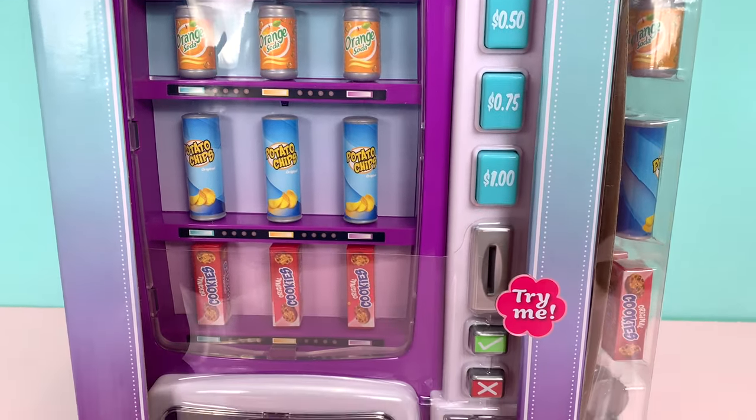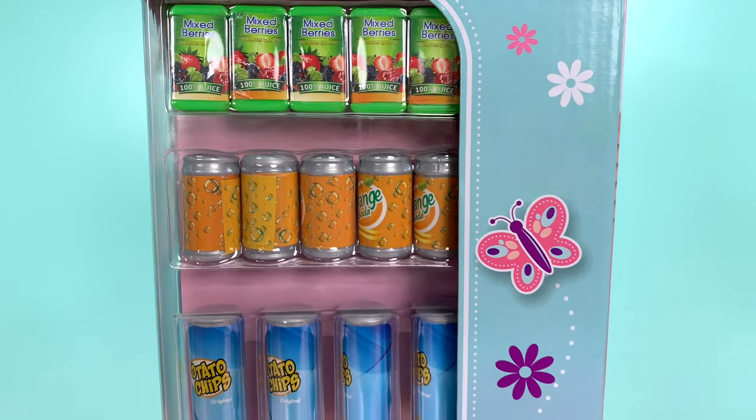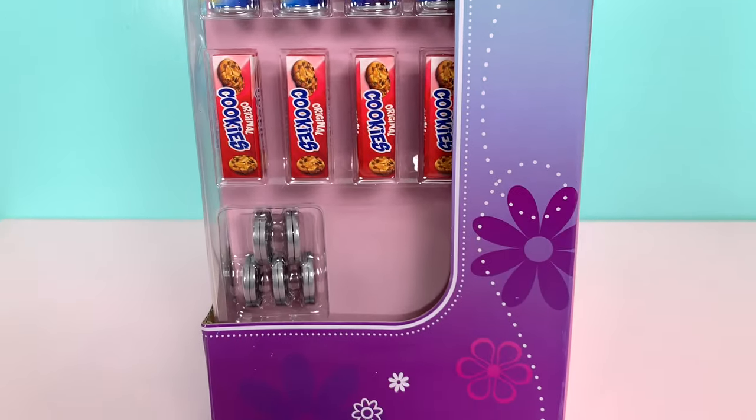This is the new vending machine from My Life As. You can find this vending machine at Walmart stores and Walmart online for about $28.